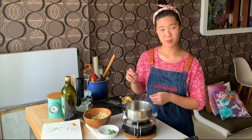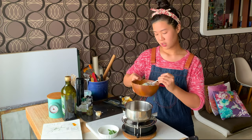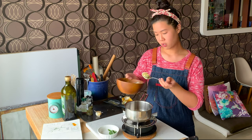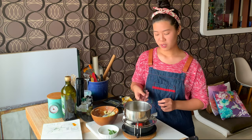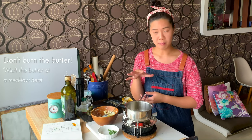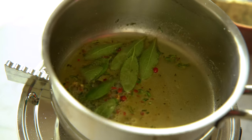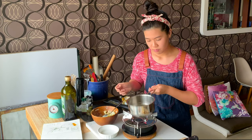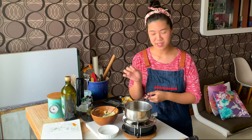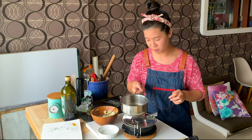Now we're going to make the brown butter sage. With the leftover butter, add about a tablespoon to a pot. Melt the butter — once it's completely melted, it will start to bubble. That's when you can add the sage and it will crisp up really nicely. You'll know it's done when it starts smelling almost like caramel, because the butter is browning and the sage is crisping up really nicely.